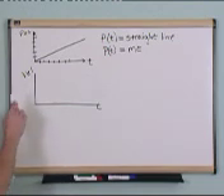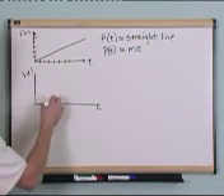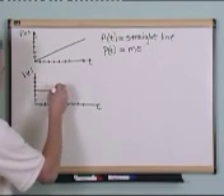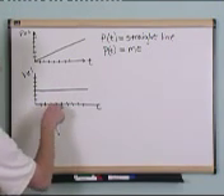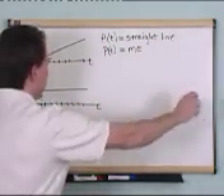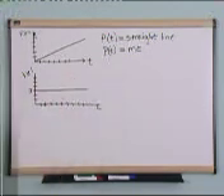Well, I already told you that this pin is moving along your field of view at a constant speed, so the velocity must be constant. In other words, as I march forward in time — one second, two seconds, three seconds, four seconds, five seconds — the velocity does not change. It's constant — in this case at, say, three meters per second, or whatever speed you want to represent. If it's going faster, the line will be up here; if it's going slower, the line will be down here.